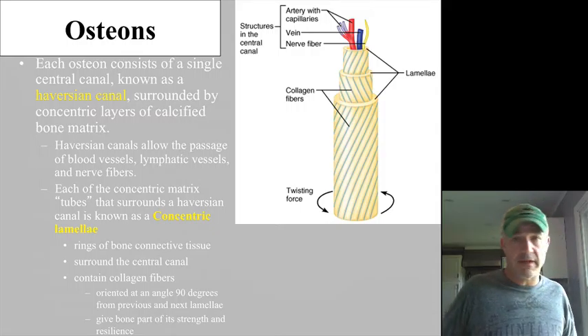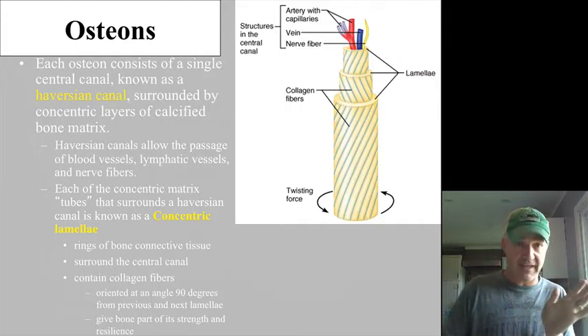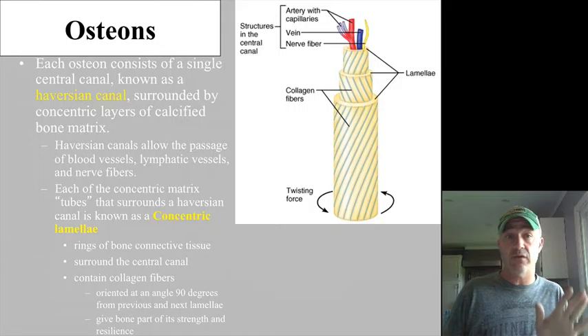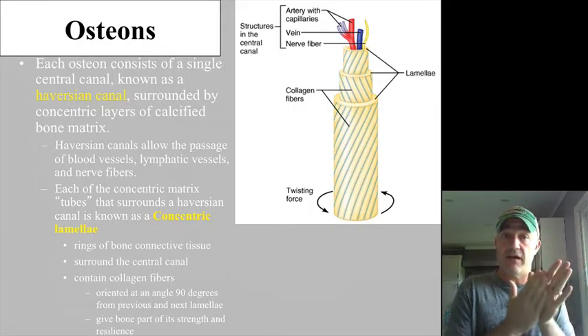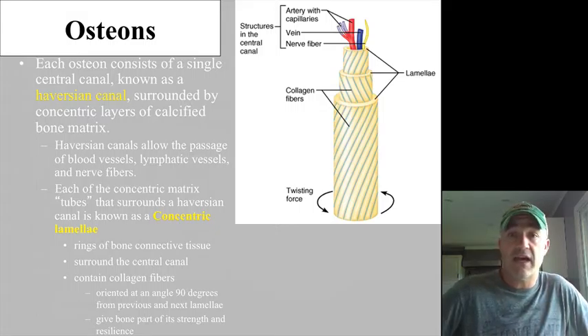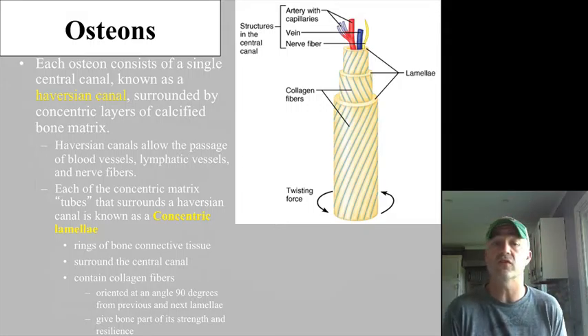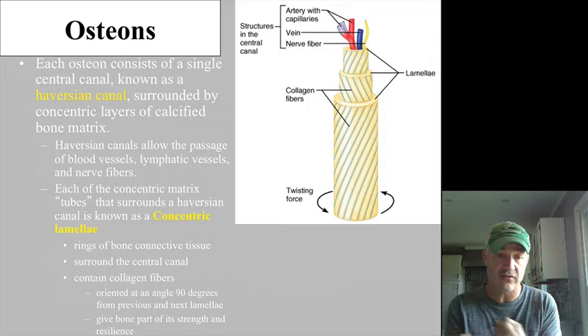Bone is a tough one to make a slide of because it is calcified. The only way to really make a slide of calcified bone is to actually grind that bone thin enough that you can pass light through it. When you do that, it pulls out all those cells, arteries, veins, nerves, and similar structures. So you generally don't see those on these slides unless they're decalcified bones. The central canal and concentric lamellae run around it with fibers traveling in opposite directions.